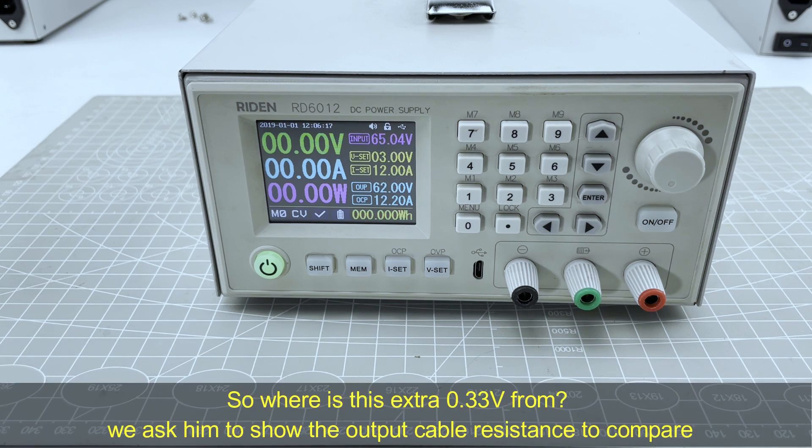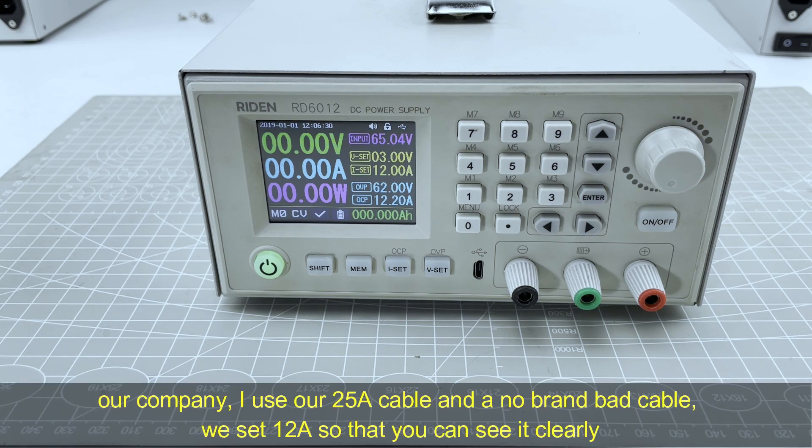So where does this extra 0.33V come from? We asked him to show the output cable resistance to compare. In our company, we use a 25A cable and a low-brand bad cable, and we set 12A so that you can see the difference clearly.